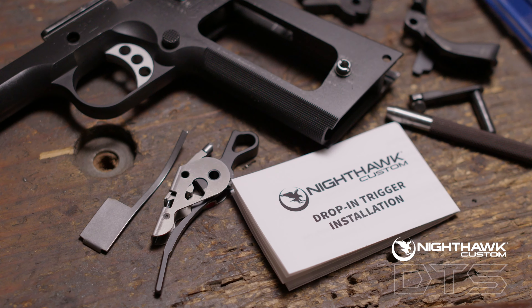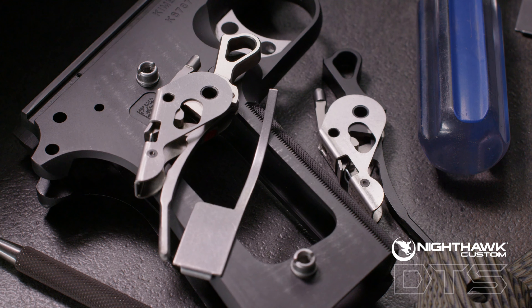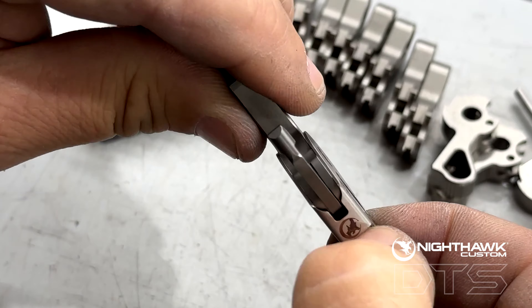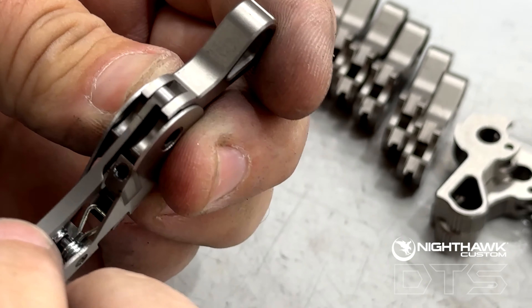An all-in-one unit, the DTS replaces your existing hammer, hammer strut, sear, disconnector, and sear spring, and retains existing springs. With the stainless steel housing securing the unit, the DTS features all high-quality steel internal components.